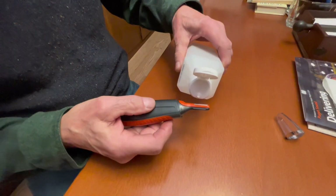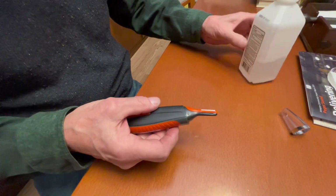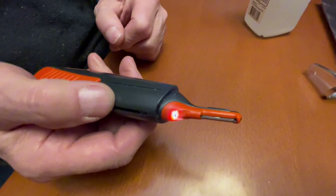You try one drop of alcohol on it, or a little more, and then you turn it on — and look at that. It just takes off immediately.